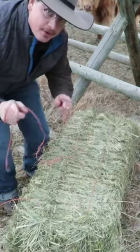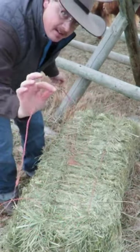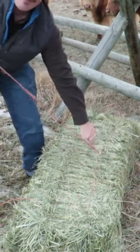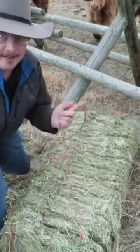I'm going to do it again for those of you who can't believe what you just saw — and all it is is friction. Twine underneath the twine on the bail, wrap it, there you have it.